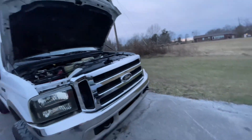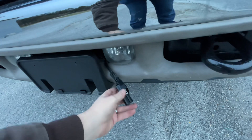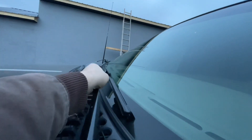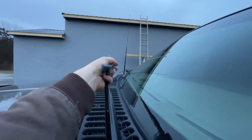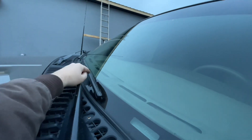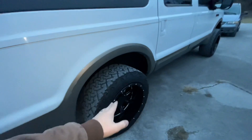If your vehicle has a block heater, go ahead and test it and plug it in — just make sure it's working. Make sure you have good windshield wipers; if they look cracked or old or leave streaks, go ahead and get new ones now — don't replace them while it's snowing outside and miserable. Check your tires as well and make sure the tread is good.